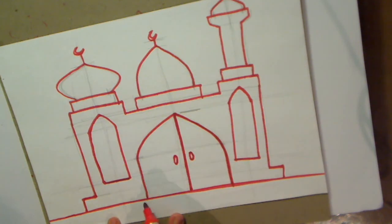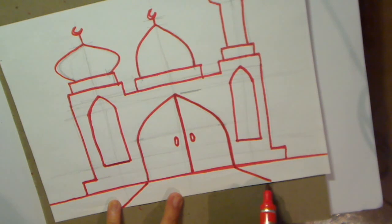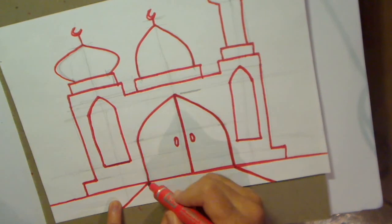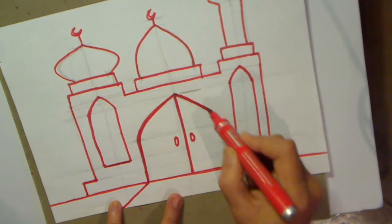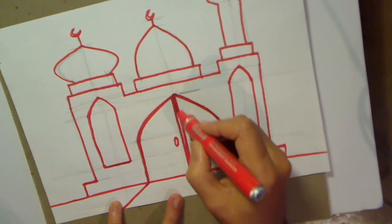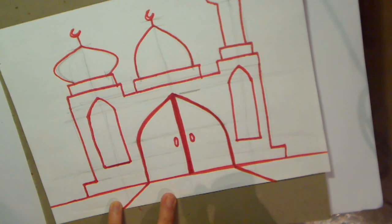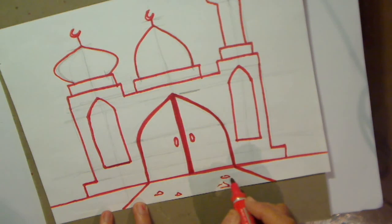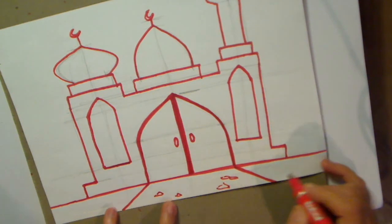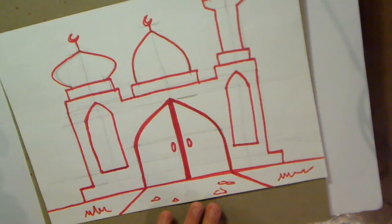And then here, draw a line going out there, and here, and here - a parallel line going out there as well. Although this looks okay, I have messed up the door a little bit, so what I can do is just do a double line here to make it look a bit better. Then put some stones here, a bit of grass here. There we have it.